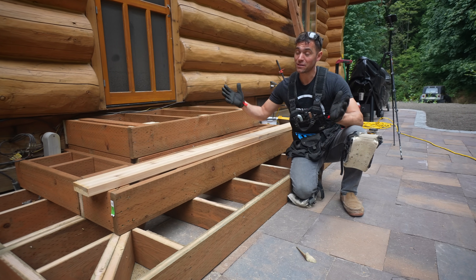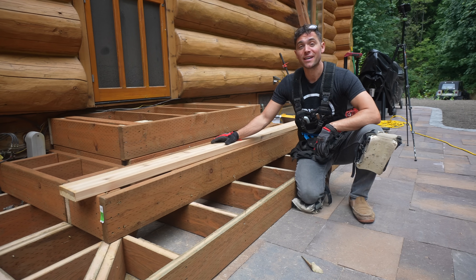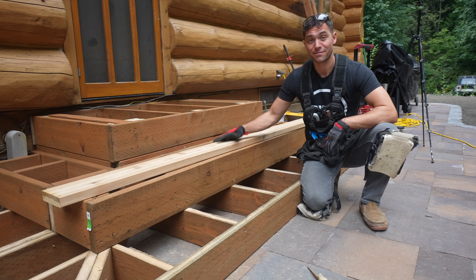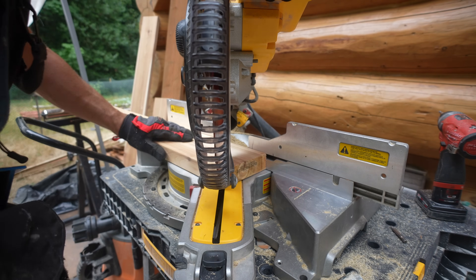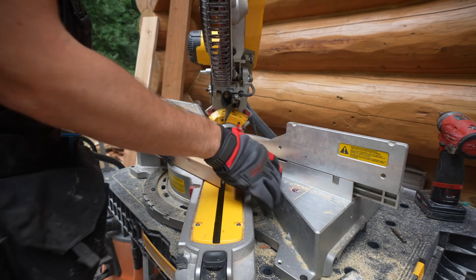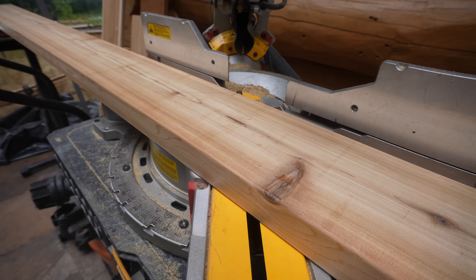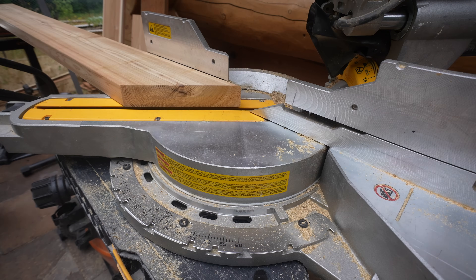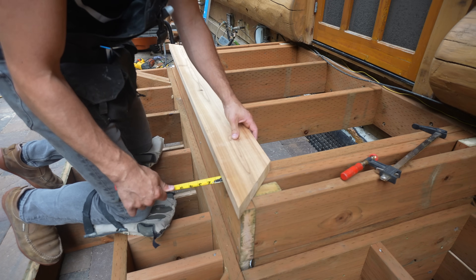For decking there are numerous options, but on this project we're going to go with cedar two-by-sixes. That's because the opposite side of the house already has this type of material, so we wanted to keep the pattern. The first step of cutting these deck boards is to make sure we have a perfect 45-degree angle. Once we have our first 45, I flip the board over and measure lengthwise at the very tip of our board at 62 inches. I'm cutting at 62 inches because I want a one-inch overhang on both sides of our deck. That is a one-inch overhang on all sides — the sides as well as the front of our landing.